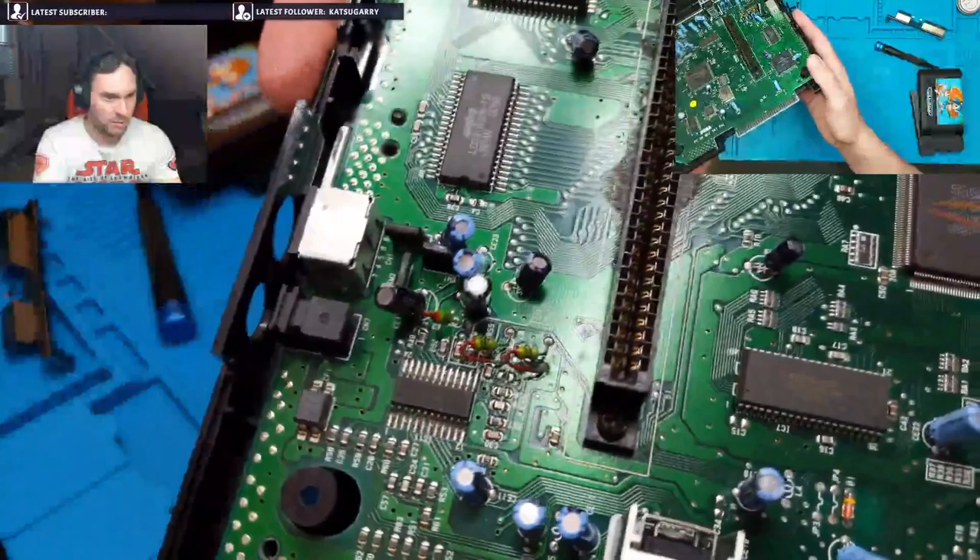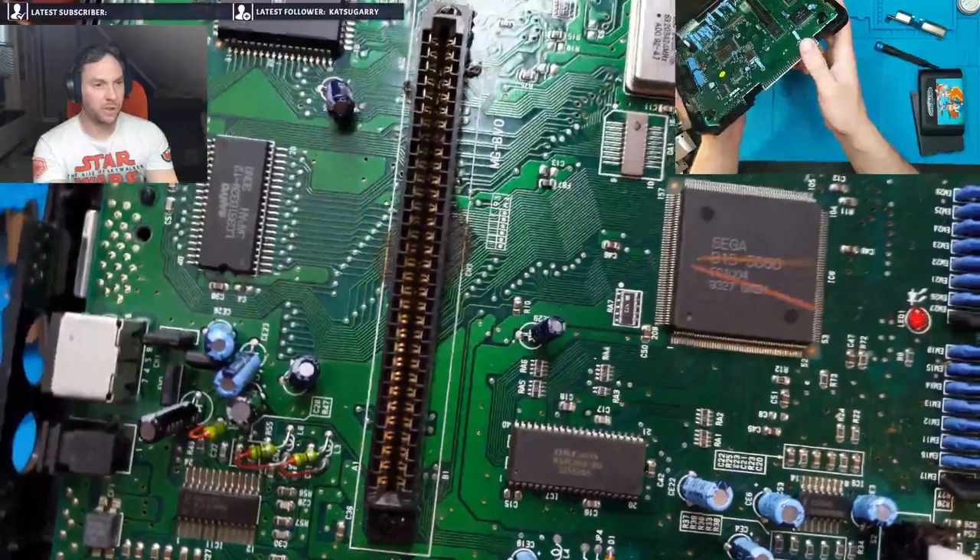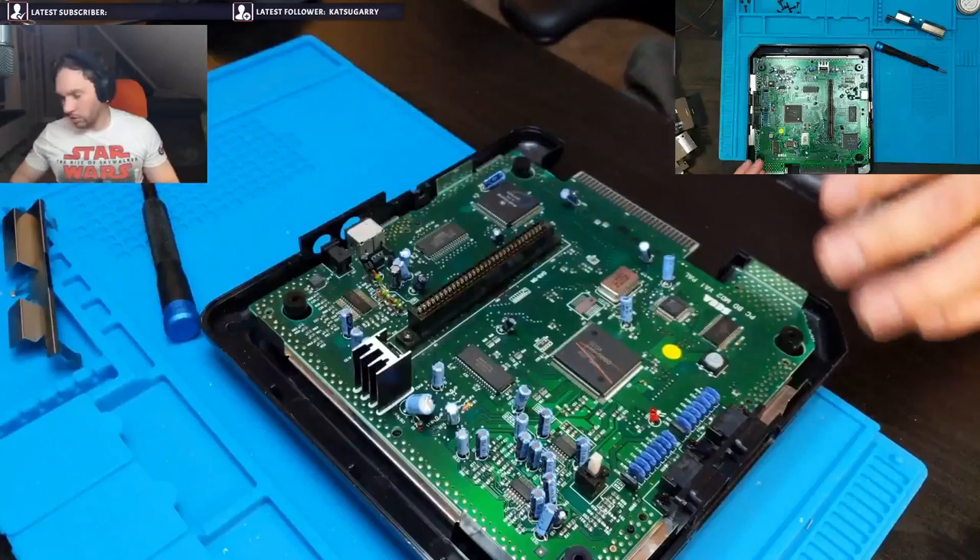We're here to clean up the grime around the cartridge slot, which I can see much more clearly now. So we're going to clean all that up and get a brush in the cartridge slot, then reassemble and see if it'll actually play Sonic.